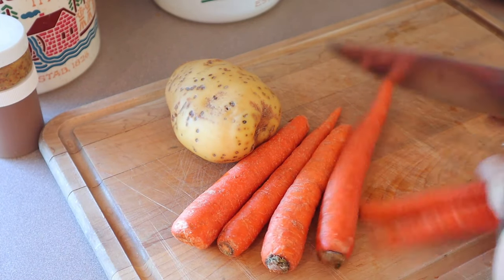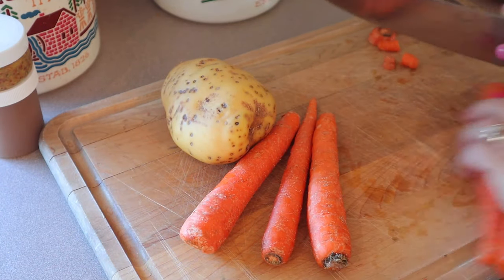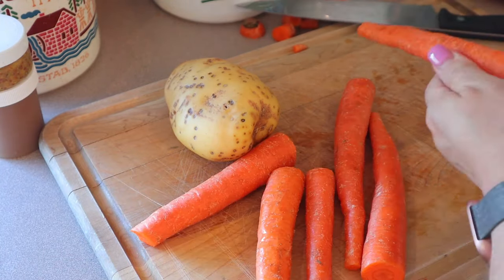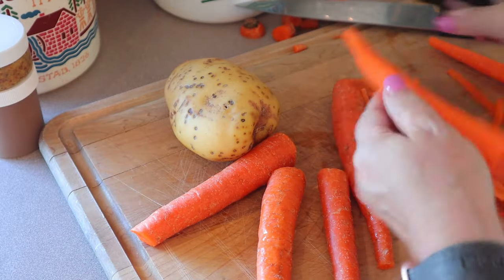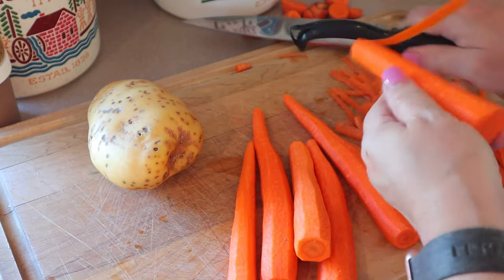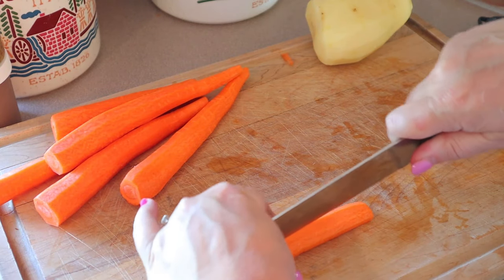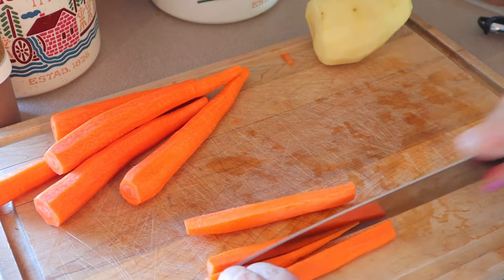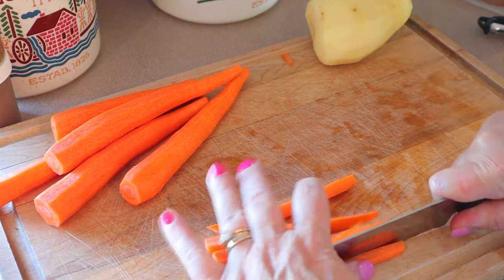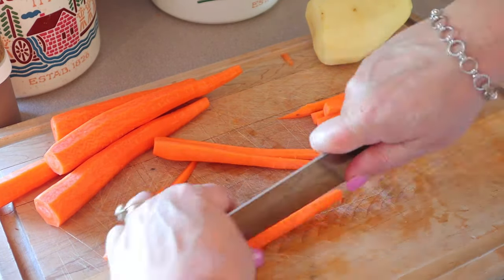Now I'm just going to go through and cut up my carrots. For this recipe, normally I don't peel the carrots and potatoes — I usually just scrub them clean with a vegetable brush. For this one, I am going to go ahead and peel them, both the carrots and the potatoes. I'm just going to cut them into small pieces that look like french fries. How thin you cut your carrots and potatoes really depends on how much crunch you like. I do like them to be pretty crispy — I almost like the ends to be a little bit burnt. Just depending on how you like those, you can cut them however you want.